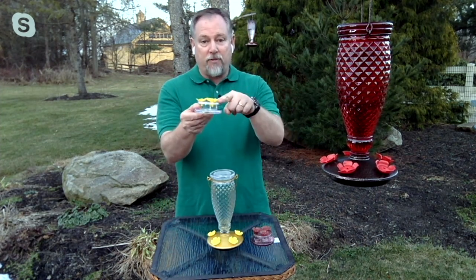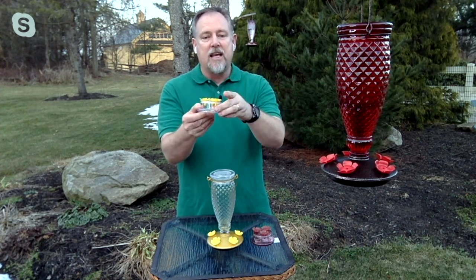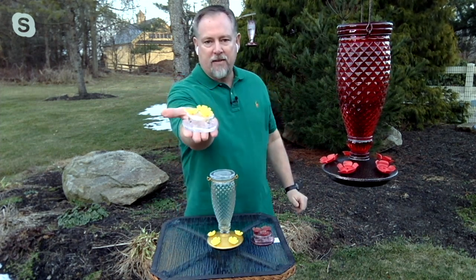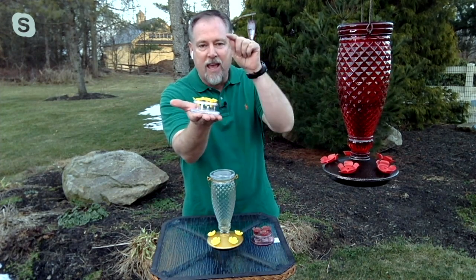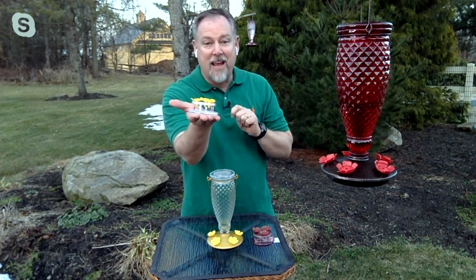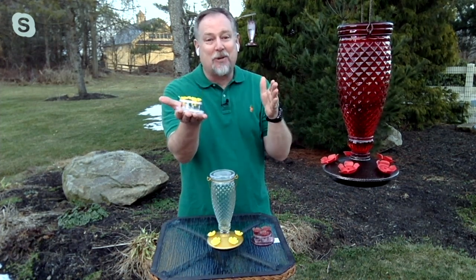All you simply do is put your favorite nectar in here and sit it out for about a week. After a week, when they're accustomed to coming and feeding from it, now you can hold it in your hand. Those little hummingbirds will fly up and feed from the palm of your hand, so you get the best seat in the house.